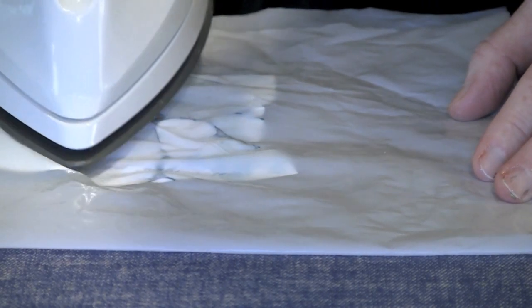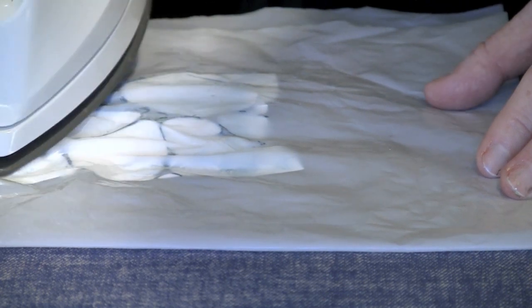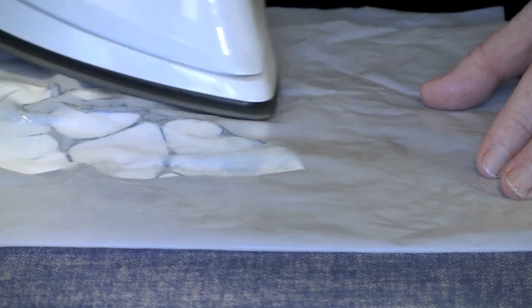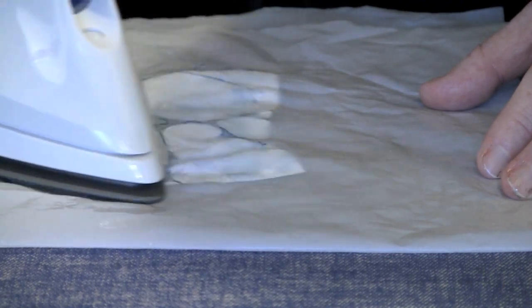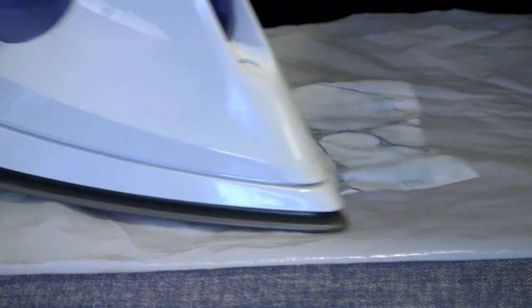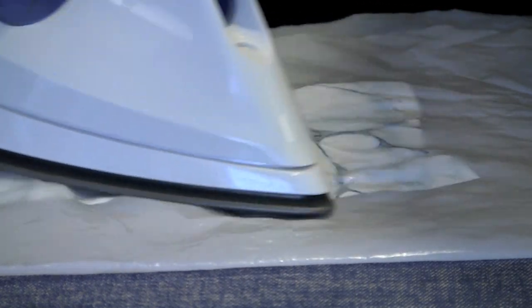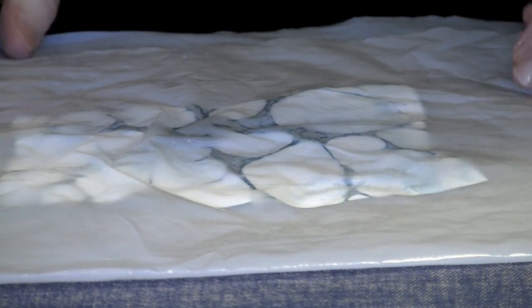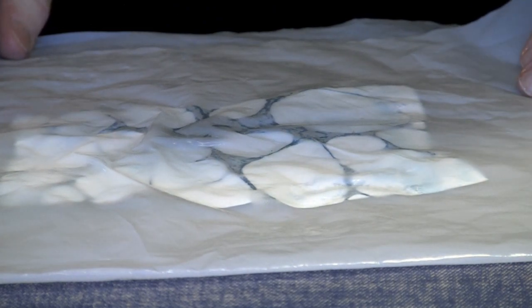If I want to work on a specific area, I can just work with the point of the iron and control what I'm doing on the back side. Let's let this cool a moment, then I'll open this up and we'll reveal what the other side looks like.